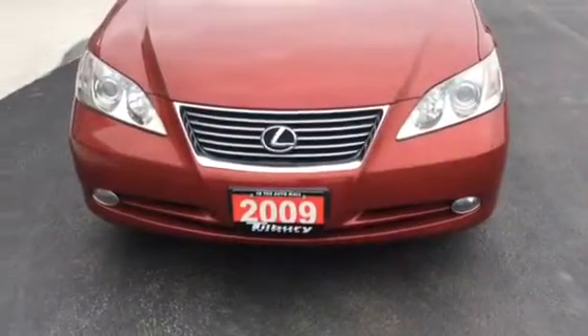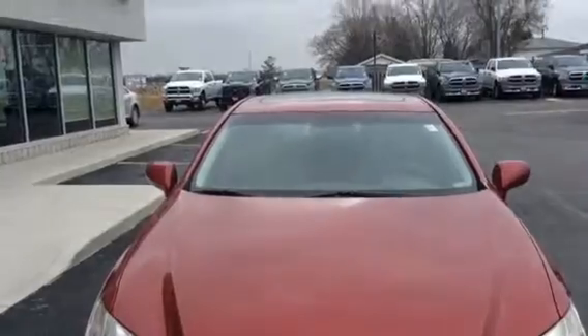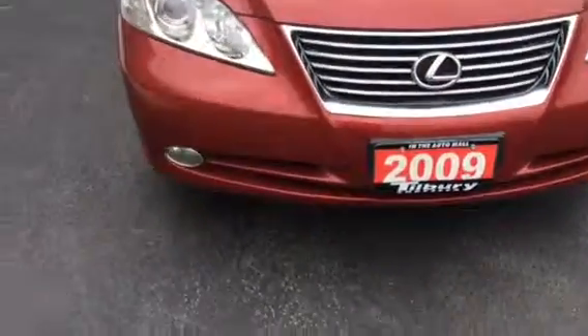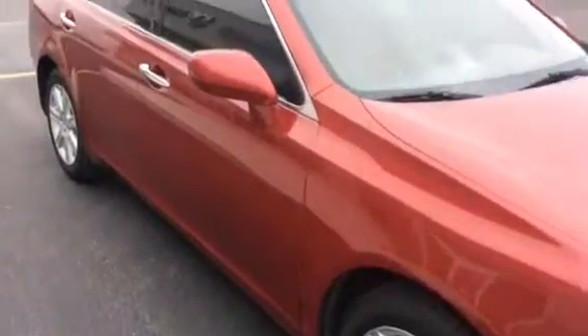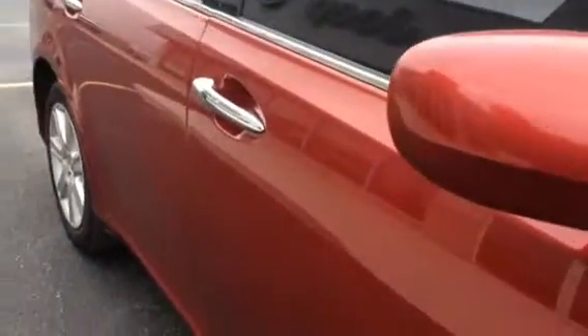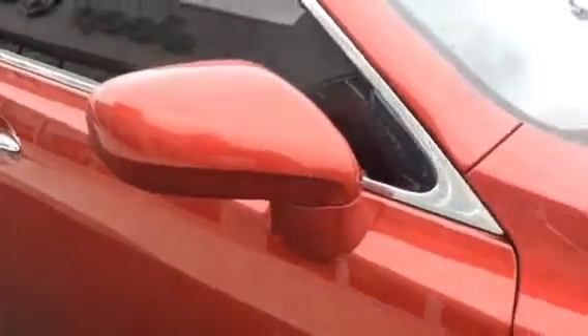I'll do a quick start here at the front of the car. No major dings or scratches. There are a couple little marks in the front bumper, but nothing overly serious. Over the passenger side — no major dings or dents. There is a little mark on the mirror there. Nothing serious.